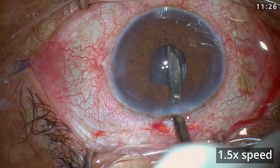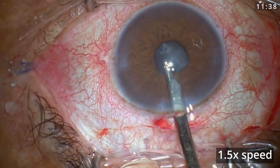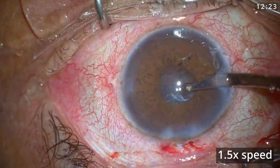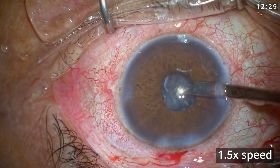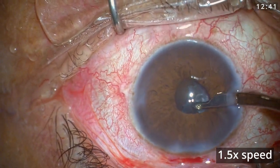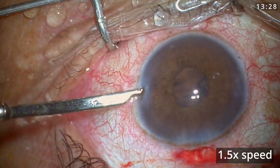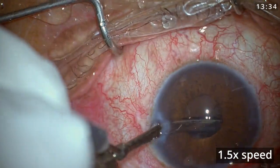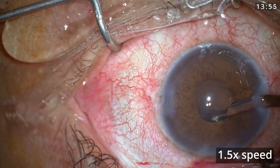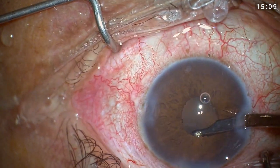I then switched to a Simcoe cannula to do irrigation and aspiration. Since my rhexis was 5.6 mm, I could go blindly under the iris and pick up the cortex without direct visualization, though it was a bit difficult and took some time. It is always a good idea to push the iris away a little to check if there is any cortex remaining in the bag. As you can see, once I pushed the iris away, there was cortical material in the bag which was then removed.